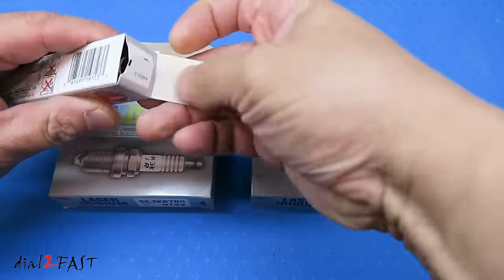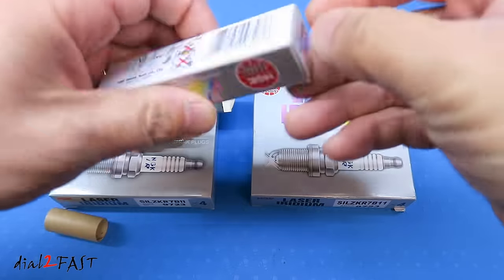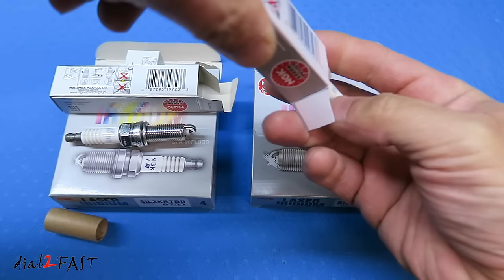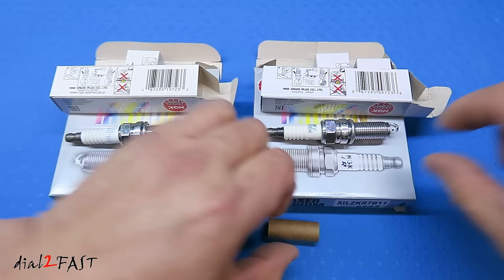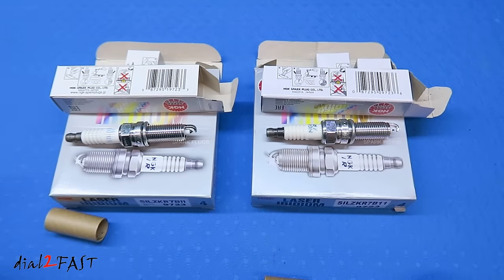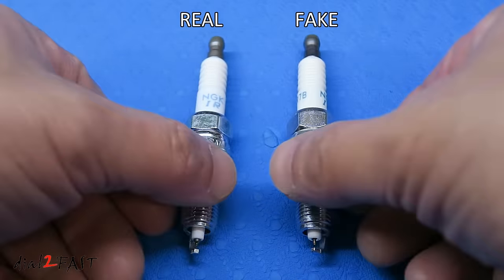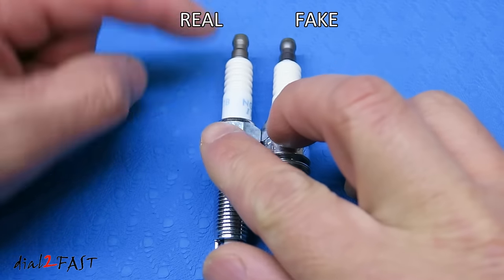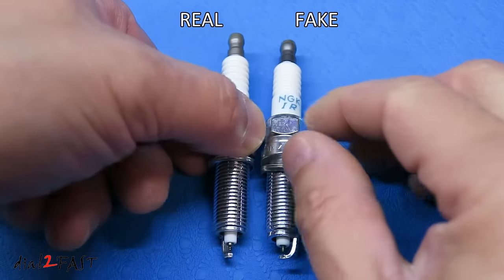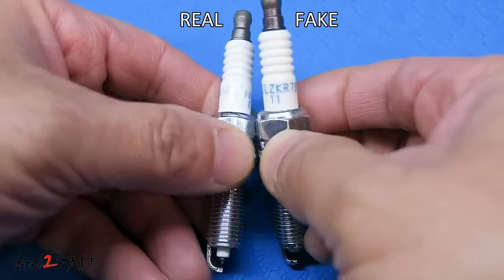Now let's open this up. As you can see both look very similar and it can be difficult to figure out which one's real and which one's fake. The one on the left is the authentic NGK spark plug and the one on the right is actually the fake counterfeit one. From a distance they both look identical but if you put them side by side there are some differences with the dimension. For example, on the end the real NGK is a little bit wider than the fake one. Also the text on the ceramic on the fake one is darker and on the real one is actually lighter. They both say NGK IR and at the back is stamped the model number of the spark plug.